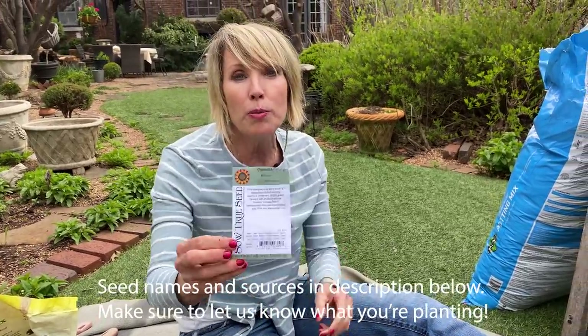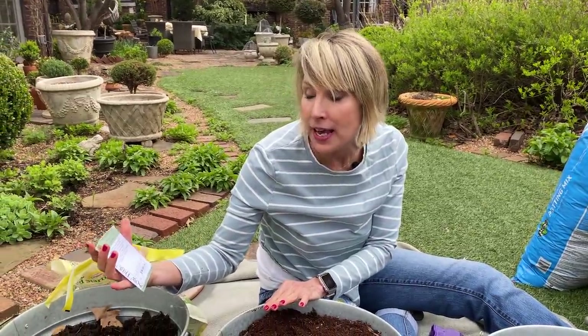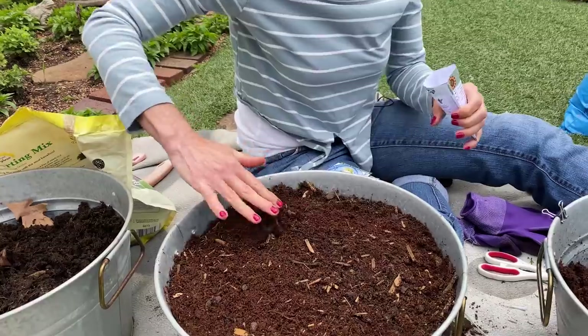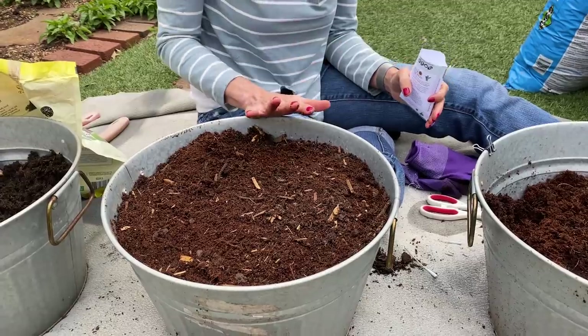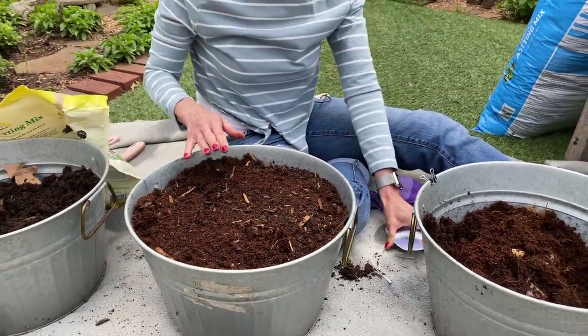I've always wanted to grow Roman chamomile. I have German chamomile growing in my front flower beds — it gets a bit taller, isn't as cushiony, but still puts out those sweet daisy flowers with delicate ferny foliage. This Roman variety only grows to a steppable mat about six inches tall. I've had trouble getting this variety to germinate in the garden bed itself, so I'm going to start it in this pot, get mats going, and then transplant those mats in between some stepping stones.